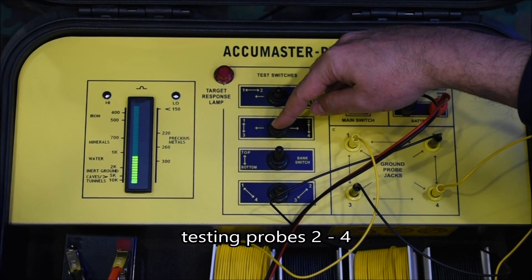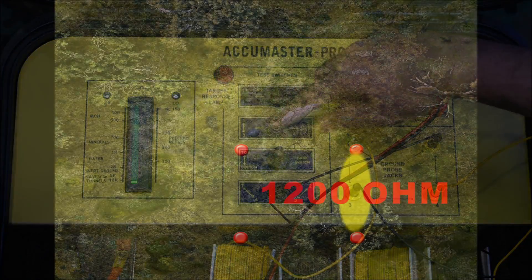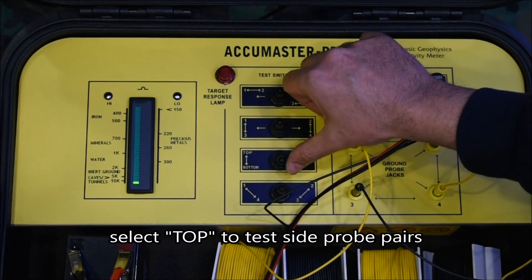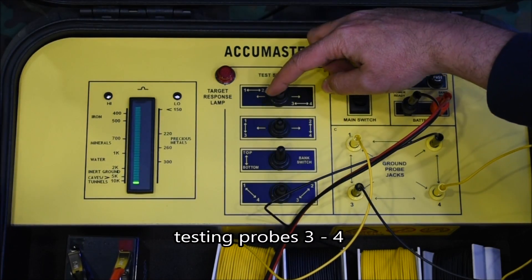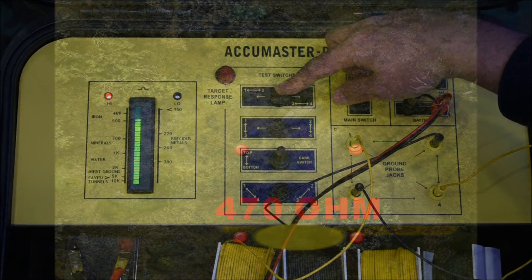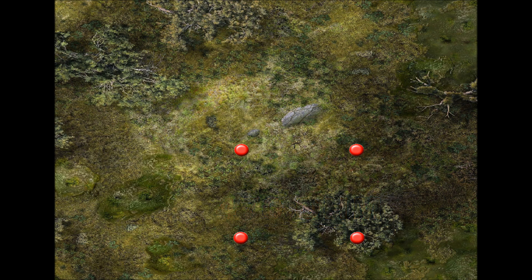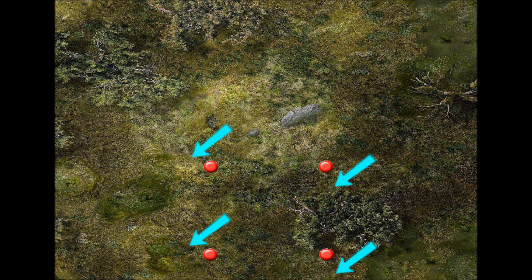Lower readings continue and improve. Again shift the probes towards the lowest reading. The target has been centered once all pairs produce identical, extremely low values.